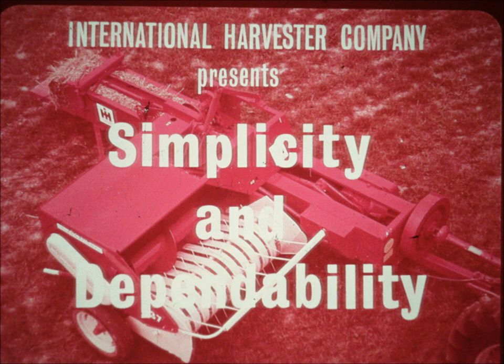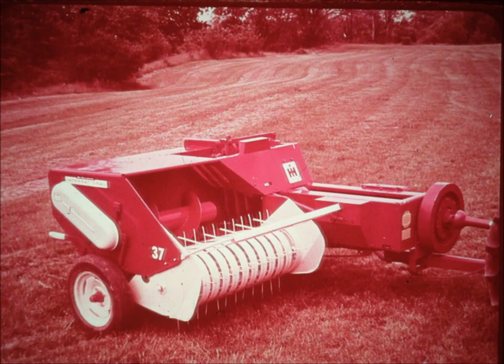The simplicity and dependability of the new McCormick twine knotter makes it a revolutionary development in the baler industry. The new McCormick twine knotter is used on all McCormick International twine tie balers.